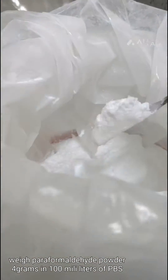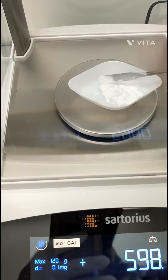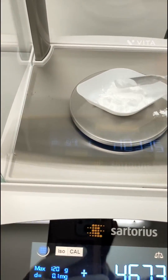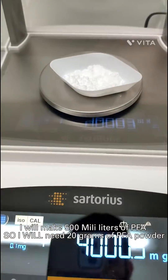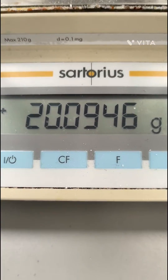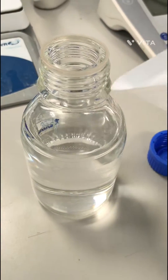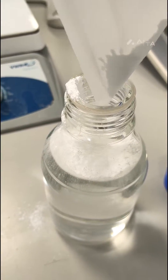Weigh paraformaldehyde powder. I will make 500 milliliters of PFA, so I will need 20 grams of PFA powder. Now I will add PFA powder into the PBS bottle and make a final 500 milliliters of 4% PFA solution.